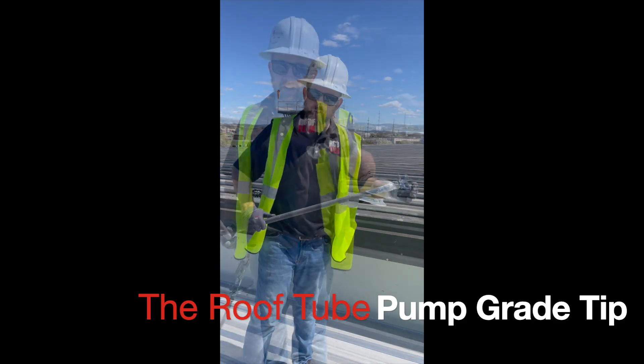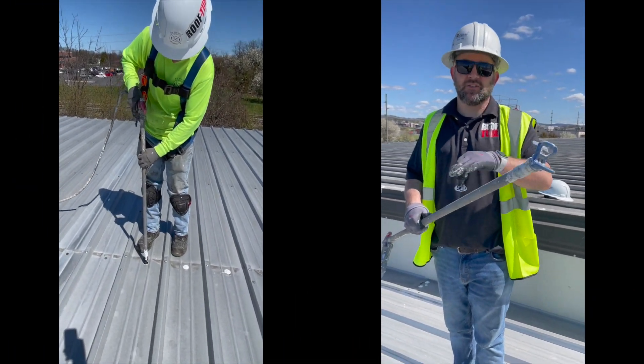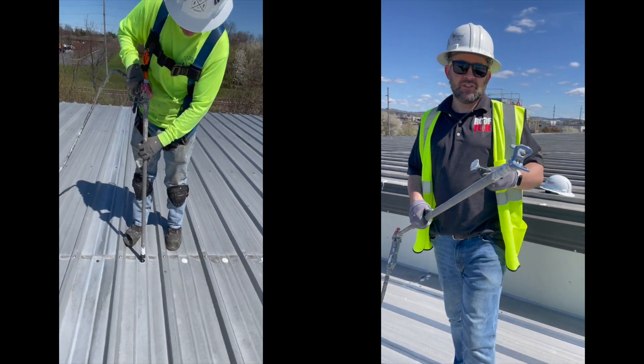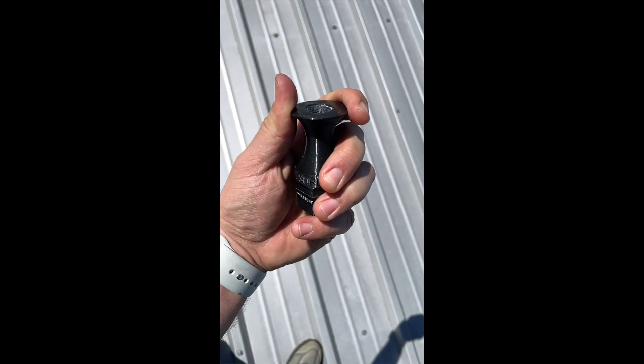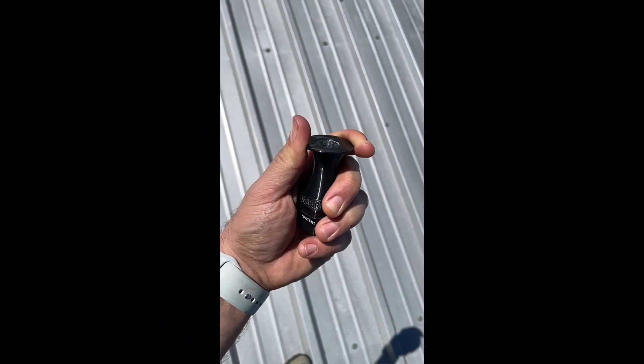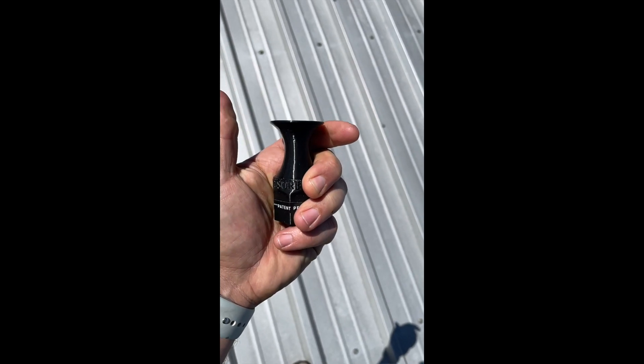Hey, this is Jake with the Roof Tube. This is called our pump grade tip, and it works on the extension of an airless spray rig. For those of you using Graco 833s, 933s, and some of the Titan models — this tip is a rubber-like material, very flexible, and allows you to get the tip into the nooks and crannies.